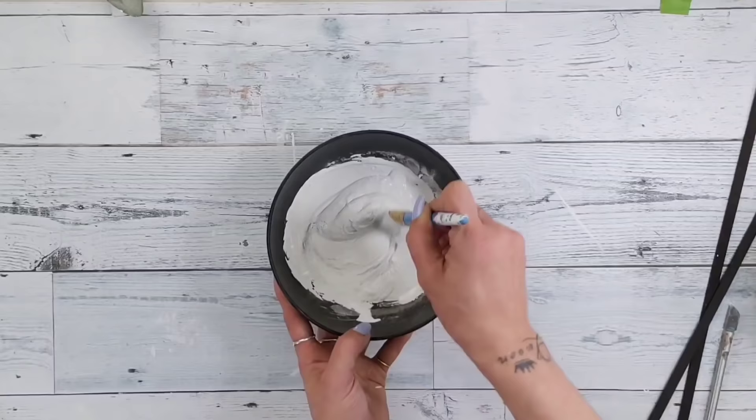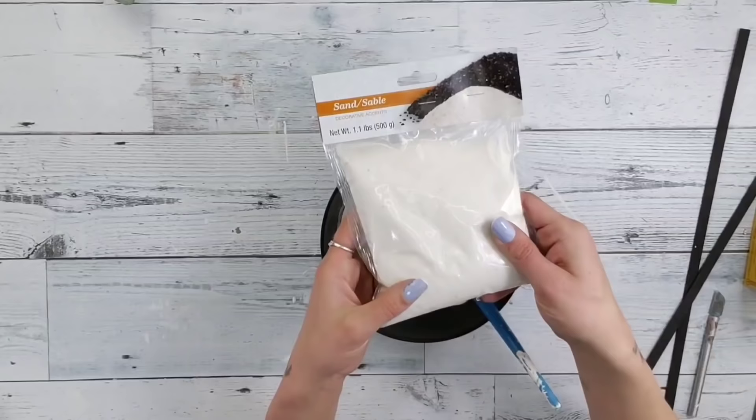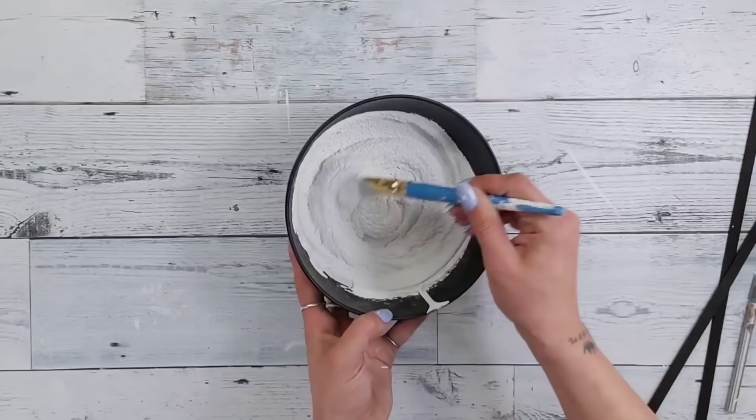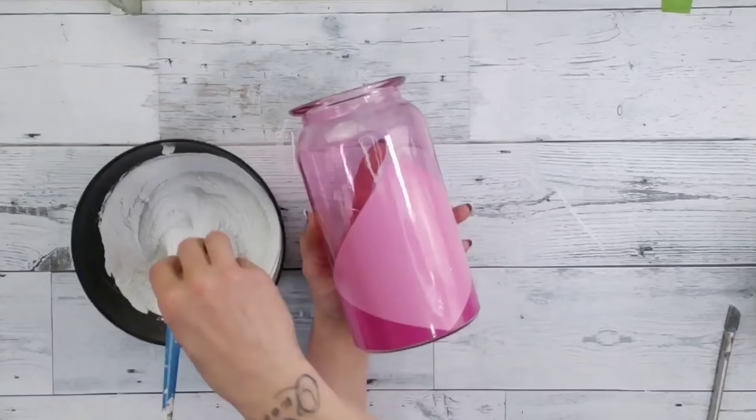You'll definitely notice if you've tried this technique — doing it will give you some texture. But I want a lot of texture, so I'm going to take some Dollar Tree sand and add some to the paint as well. The amount of sand depends on what type of texture you want and how thick you'd like it. Just like with the baking soda, mix it up completely until there are no lumps and you have this absolutely gorgeous textured paint.